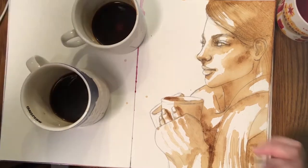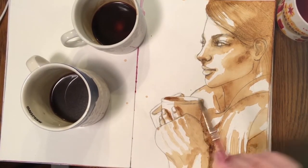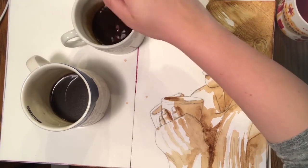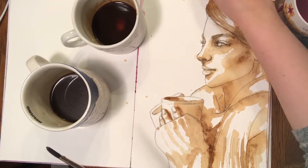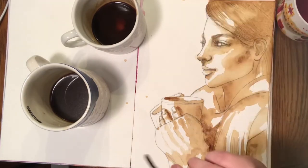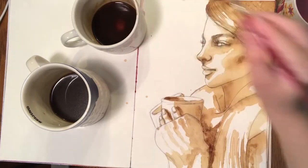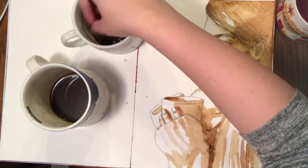The thing that you didn't see me do — because I cut it out to save time — is I took a blow dryer and I blow dried both sides of this paper completely. We don't want any unwanted textures or unwanted movements. Now that it's dry, I'm doing the exact same thing I did before: dropping in even more coffee into the darkest areas of the picture.